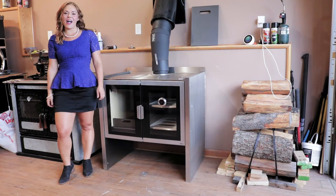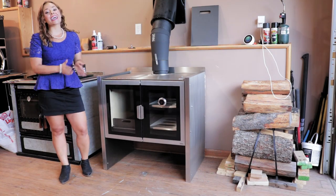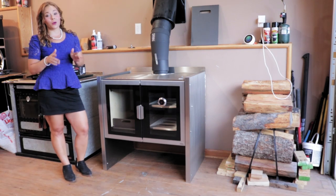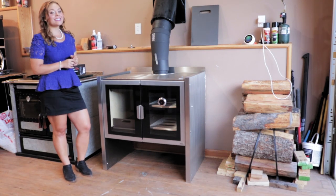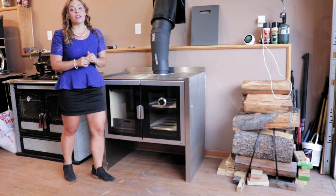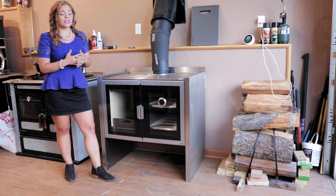Greetings folks, it's Sarah with Obadiahs. Today I'm going to do a general product overview for you guys on the Fire Belly Raisin. I'm really excited to do this video because this product we've been talking about for years and years.